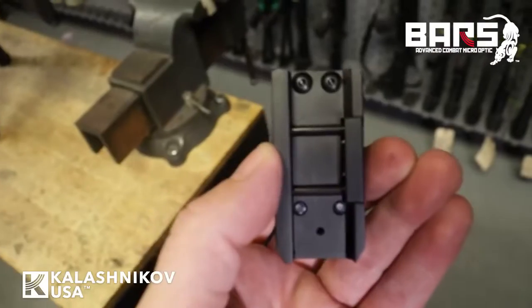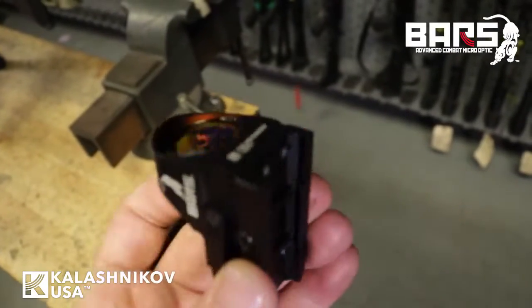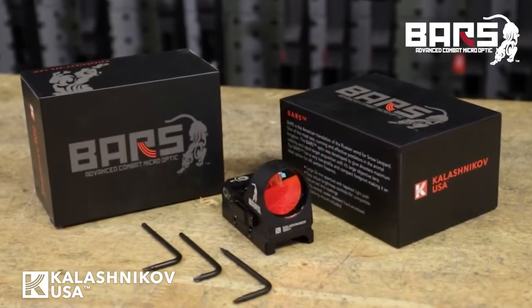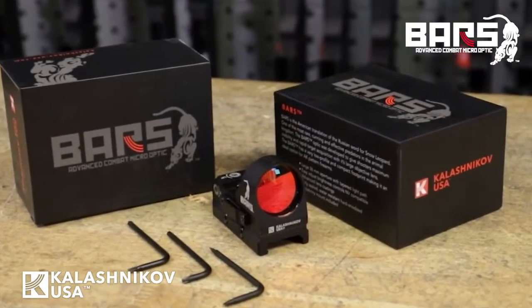The BARS Reflex Optic also comes with an integrated Picatinny mount. We also include the tools in the box, so everything you need to mount, place zero, and get it out in the field is included in the box.